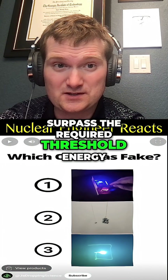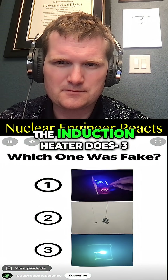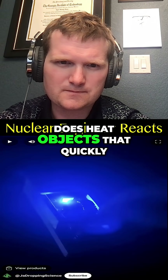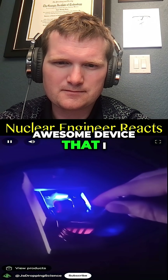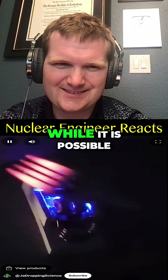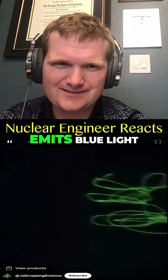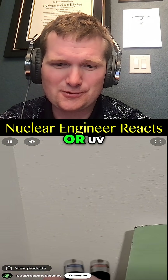I'll pause for you to vote in the comments on which one you thought was fake. The induction heater does heat objects that quickly — it's such an awesome device that I made a separate video walking through how to assemble it, which I'll link in the comments. While it is possible to charge a glow-in-the-dark canvas with a laser pointer, you need one that emits blue light, not green or UV.